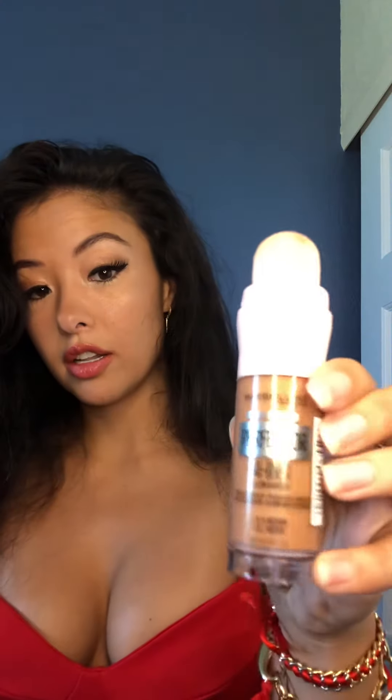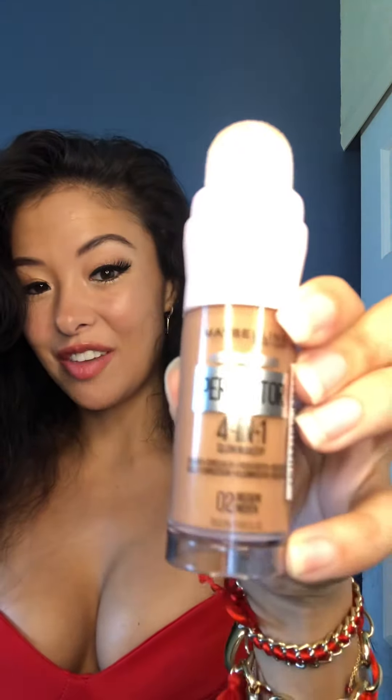Perfect — just a little something. I love that. And if you want it darker, then you just apply more. Love it.